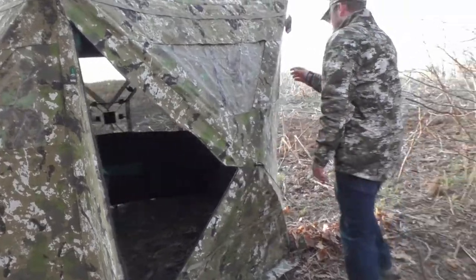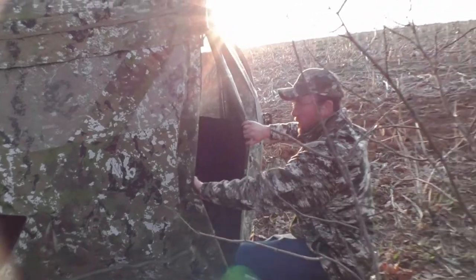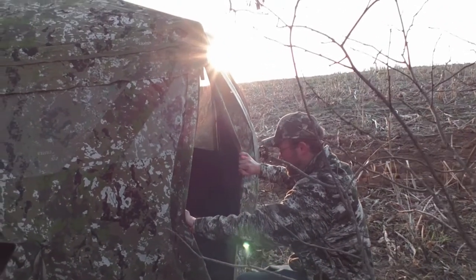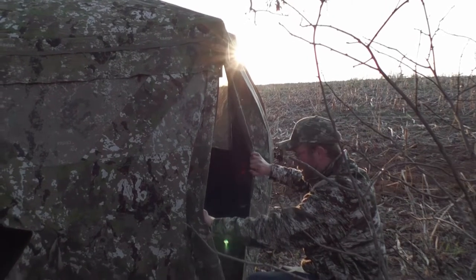Or you come right here, and it has a really big opening that you can get in through. You know, if somebody was in a wheelchair or something like that, you can get right through here.